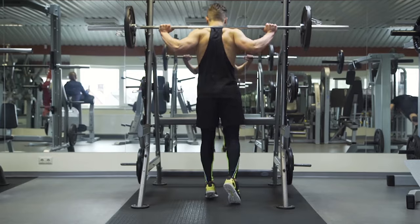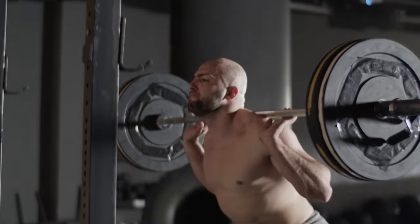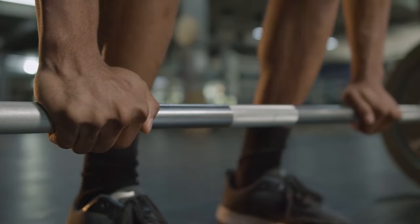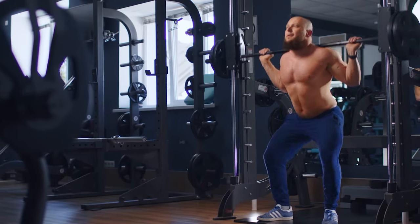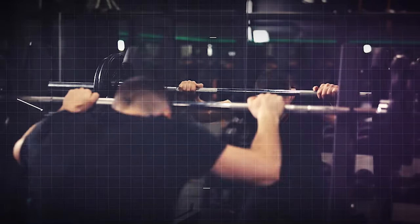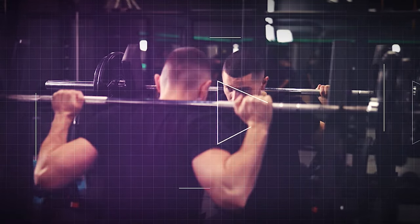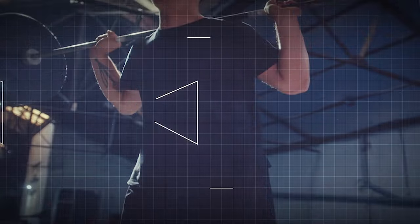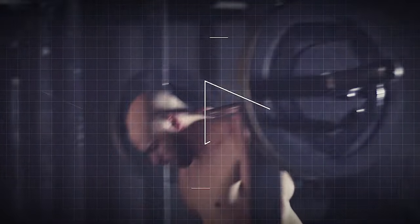Once unracked, take a step back and position your feet firmly on the ground with your toes pointing slightly outward. Initiate the squat by pushing your hips back and bending your knees to lower your body toward the ground. Keep your chest up, back straight, and eyes facing forward throughout the movement. Descend until your thighs are parallel to the ground or slightly below, maintaining control and stability at all times. To return to the position, drive through your heels and extend your hips and knees simultaneously, pushing the barbell upward as you stand. Maintain a smooth and controlled motion, avoiding any jerky or abrupt movements.